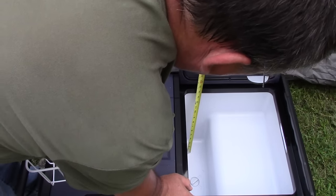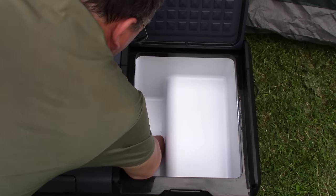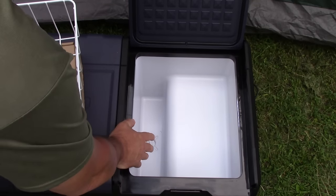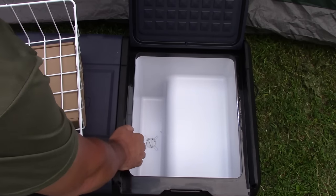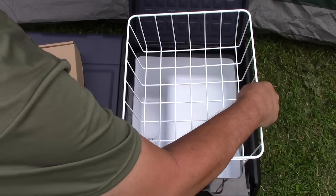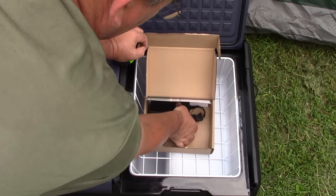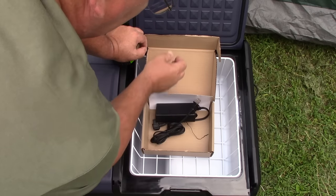Both sides have a removable drain plug, which is nice so you can drain it if you spill something. Unlike a normal cooler with melting ice, you don't have that problem, but something could melt or spill. Both sides also have LED lights inside. Inside the box are the manuals, the AC adapter plug, and the DC 12 volt lighter plug adapter.